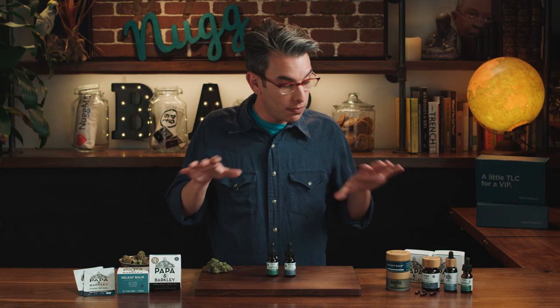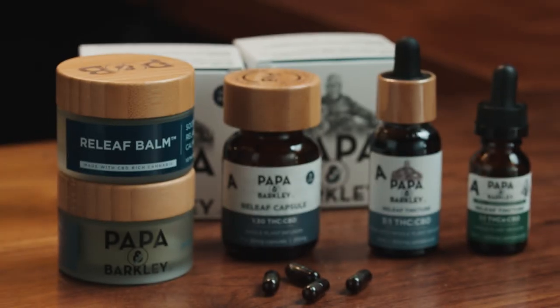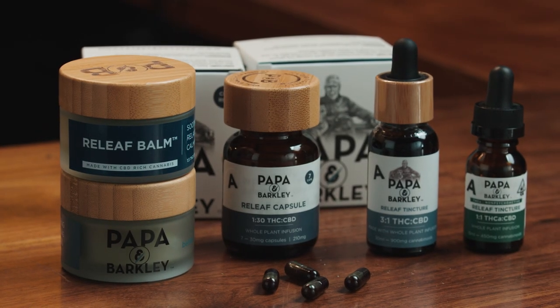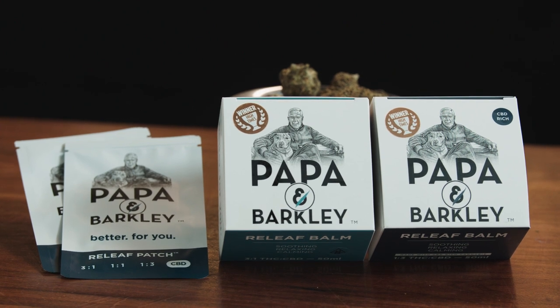If tinctures aren't your thing but you want to experiment with cannabinoids, Papa and Barclay has a lot of other great products. They've got different capsules which have CBD in them, balms for direct muscle pain or anything you're dealing with. They also have this really nifty transdermal patch that you put on your body to have a slow-release CBD going through you throughout the day.